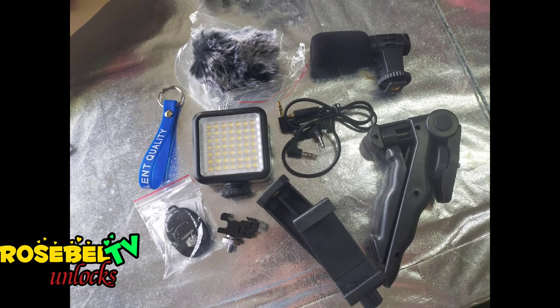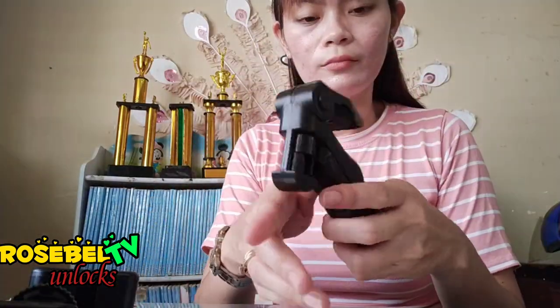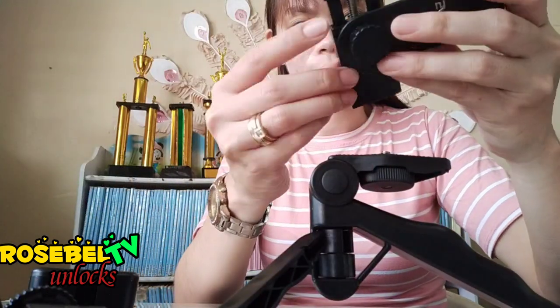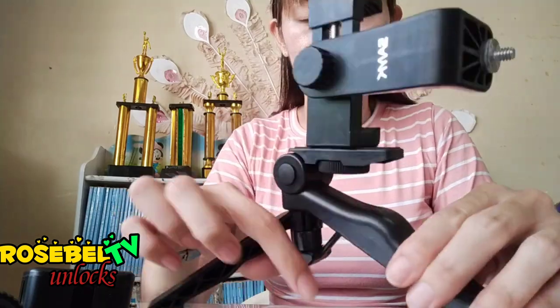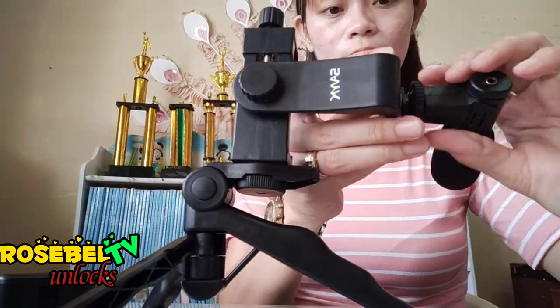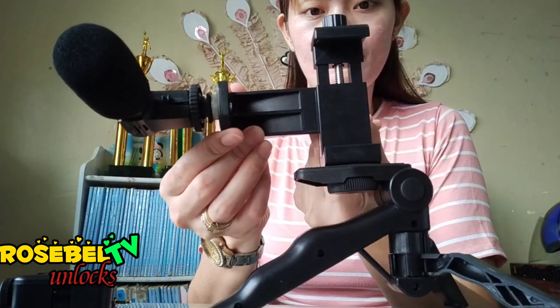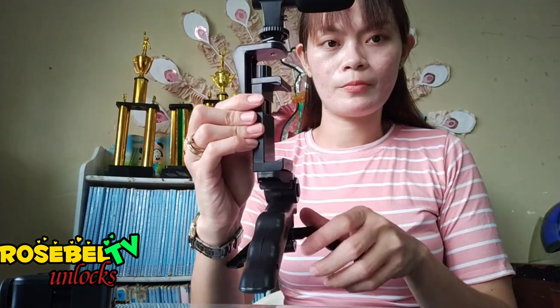Now all parts of the item are complete, so let's assemble. There you have it, guys — perfectly installed, our handheld tripod microphone for vlogging.